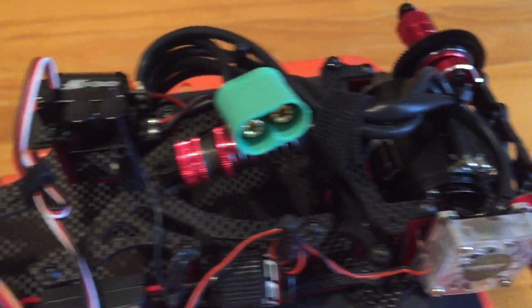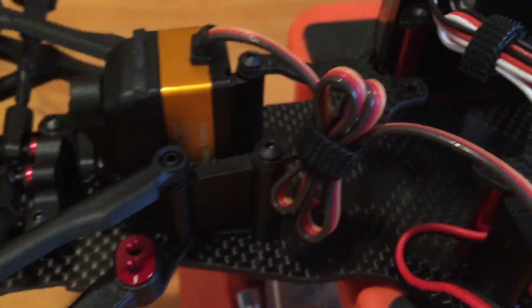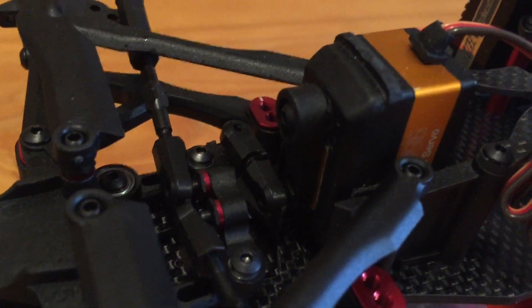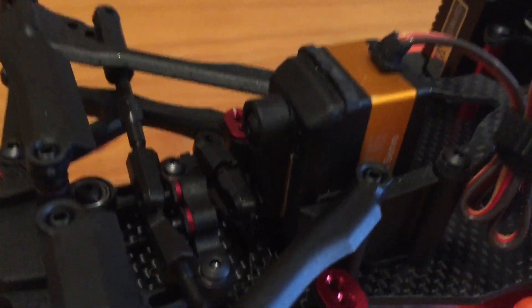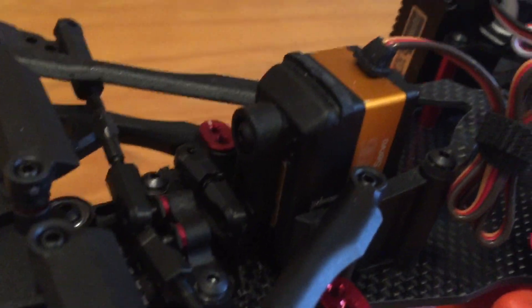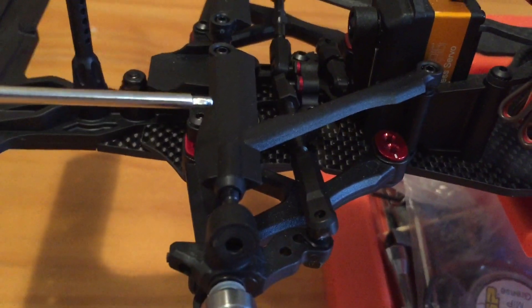So far going with the low profile servo. I might put another servo horn on there — the Integy one I have doesn't fit, even with the adapters for 24 and 25 tooth. This is a 25 tooth servo and it still doesn't fit.